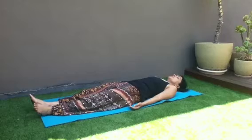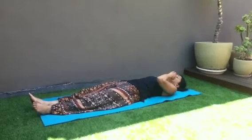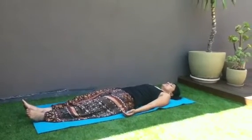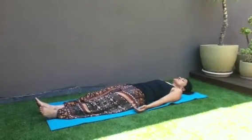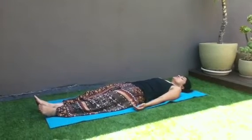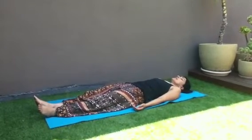And just keep continuing, following your breath, coming in, coming out of your body. Take a nice big breath, take your attention to your toes and exhale into your toes, relaxing your toes.